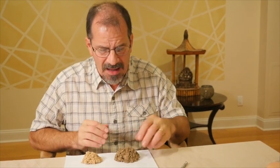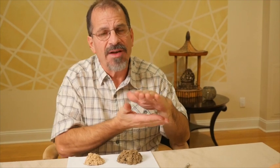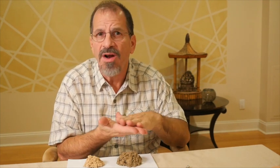Let's take a look at moxa. Moxa is an herb called mugwort, or "aie" in Chinese. It's an artemisia. Artemisias are leaves that have a downy underside — perhaps you're familiar with some of them, such as lamb's ears and sage. Those are all similar in that they have those downy leaves.